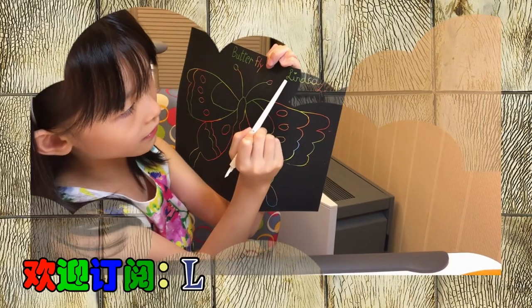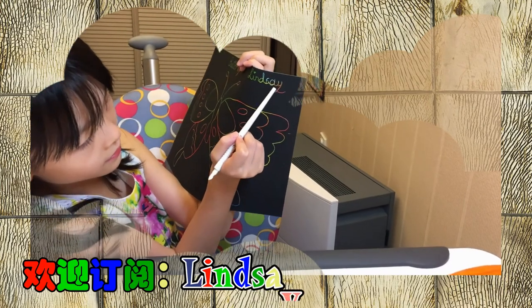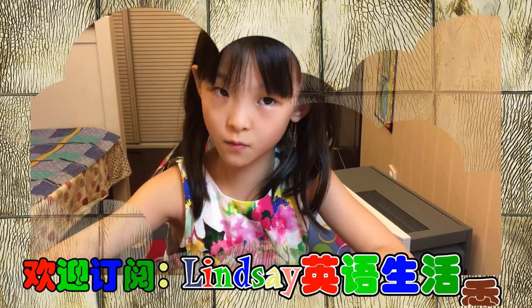This is the L, this is the I, this is the N, this is the D, S, A, Y. Okay, so I just learned this from Finding Winnie.